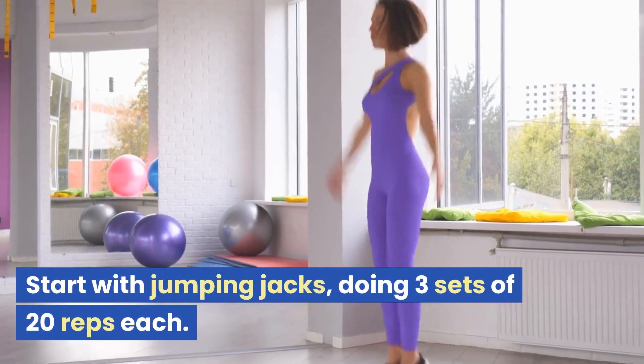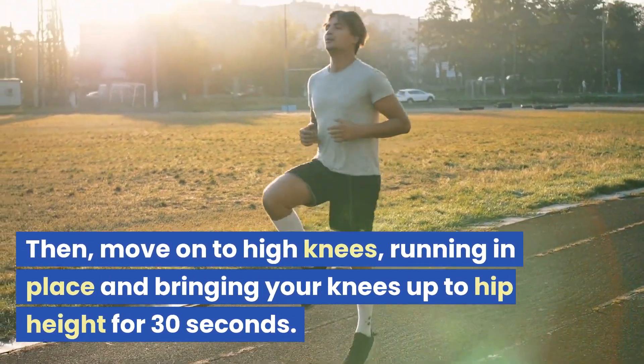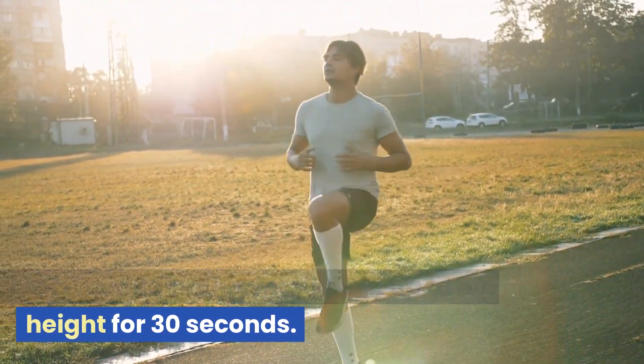Next we'll move on to some cardio exercises to get your heart rate up. Start with jumping jacks, doing three sets of 20 reps each. Then move on to high knees — running in place and bringing your knees up to hip height for 30 seconds.